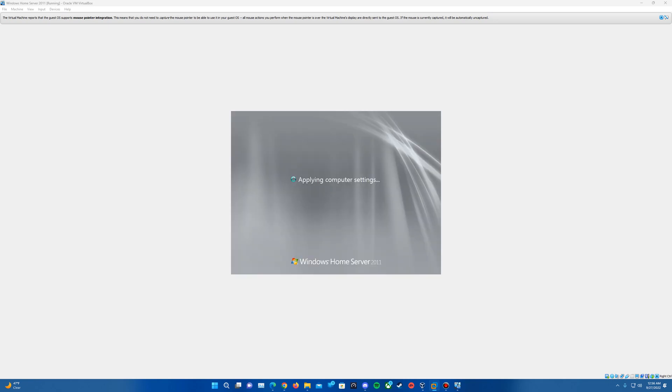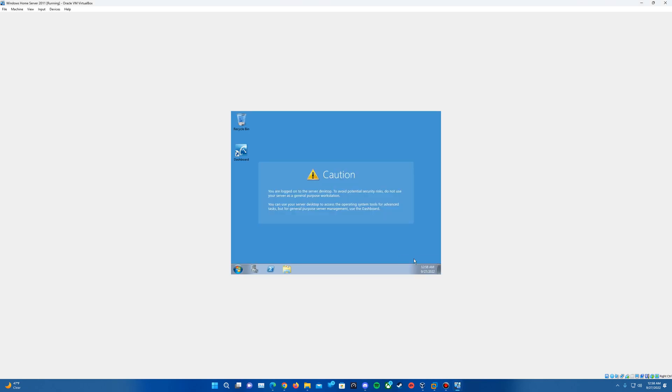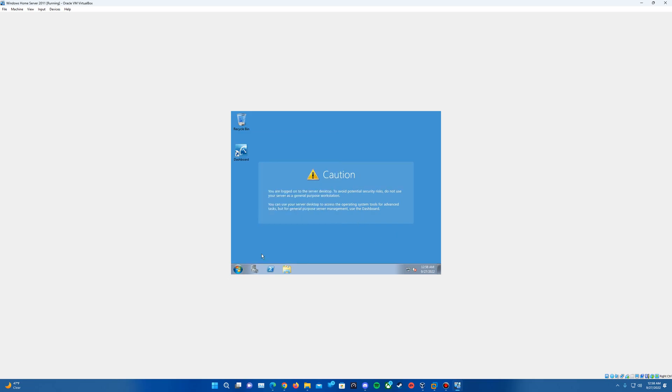There we go — logging on to Windows Home Server 2011. It will eventually have us log in. Just let it continue to log on. I'll come back once it's at the desktop. It will eventually come up with a window saying that your server is now ready to use. Go ahead and hit Close and it should bring us to the desktop for good this time. You are now able to explore the operating system.